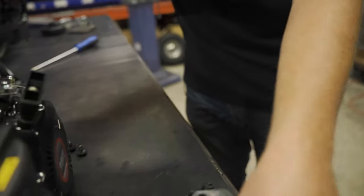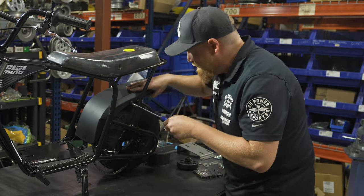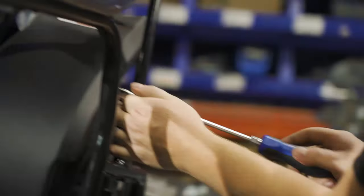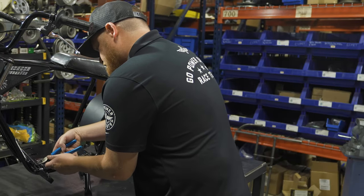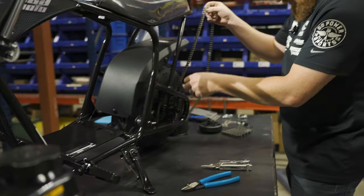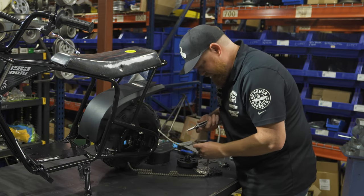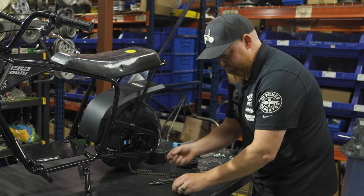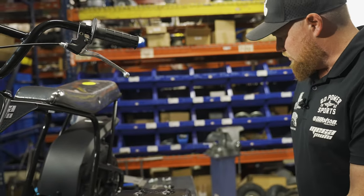All right, these pieces are out. Get the fender back on. Now we've got to take this chain off. So we have all of the items that need to get stripped off of here. Now we're going to bolt this engine up to the plate, get it in there, and get the clutch and chain on.